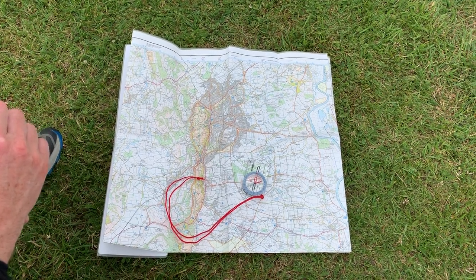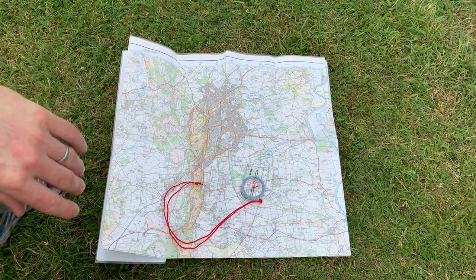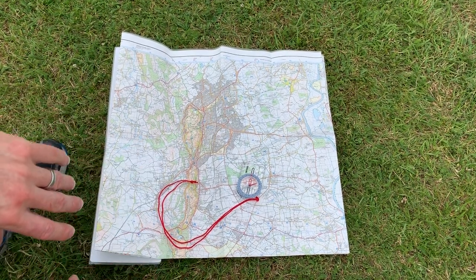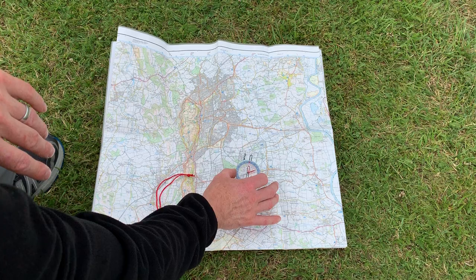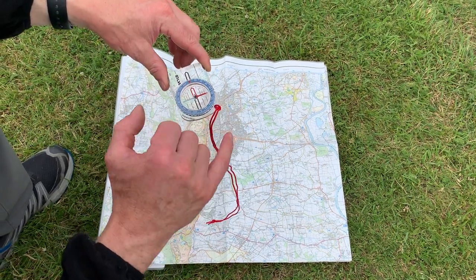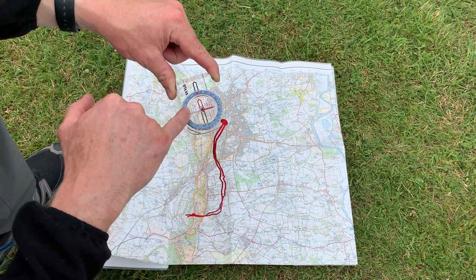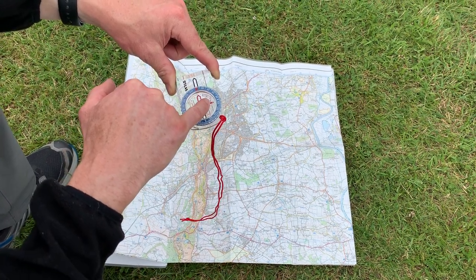In this short clip we're just going to have a little reminder about how to use the compass and a few basics on navigation and orientating the map. The most important thing to remember about your compass, if you forget everything else, is that the red needle — that's the metal bit — the red needle here in the middle always points north. The red tip of the needle always points north.